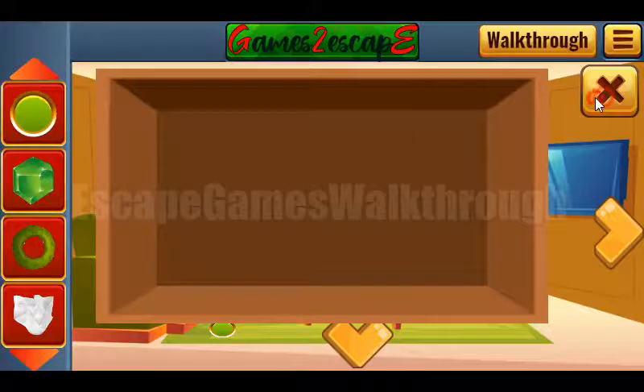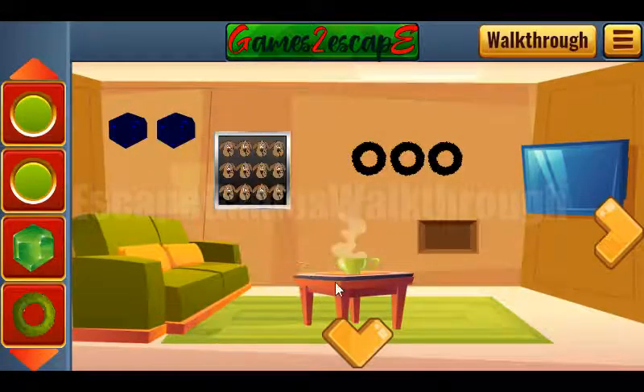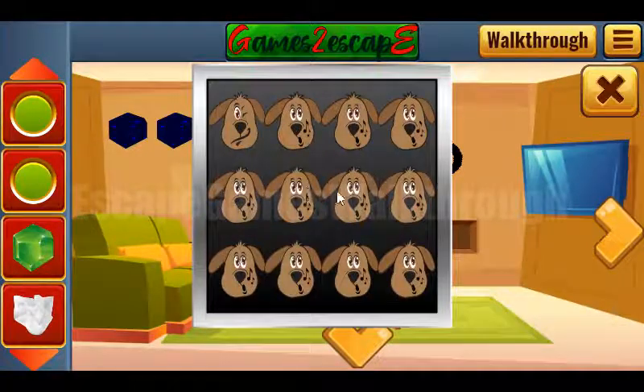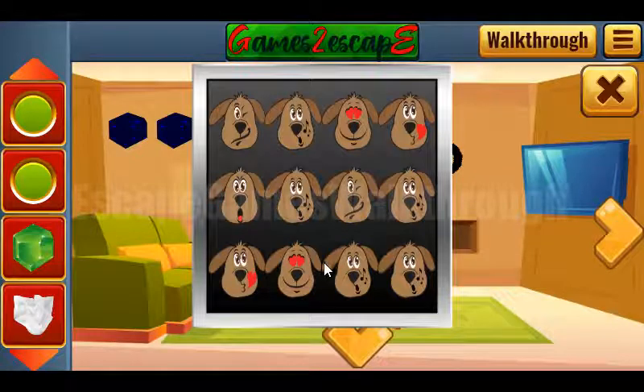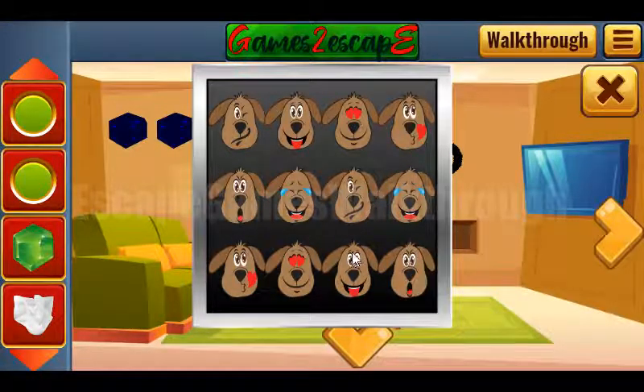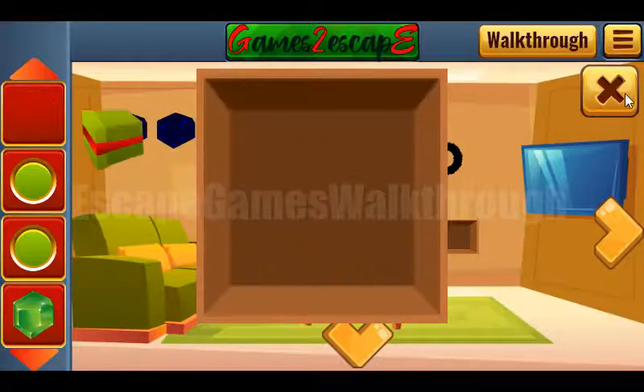So we've got the round button. Also one more button is here. Let's play this memory game and find pairs for these different dogs. We have to find pairs for them. And we've got the gift box.